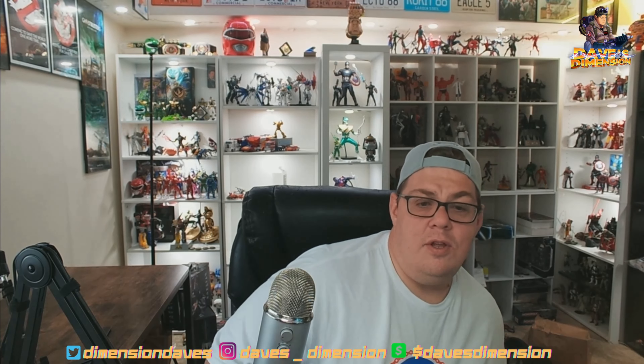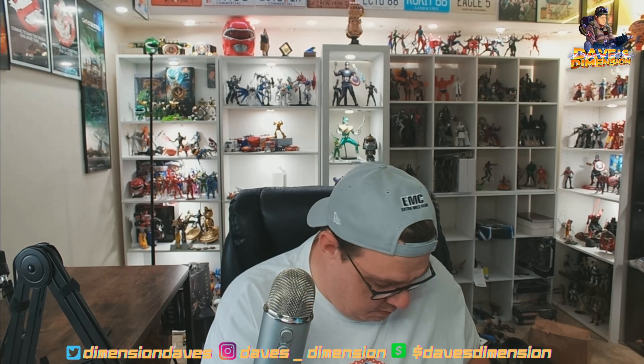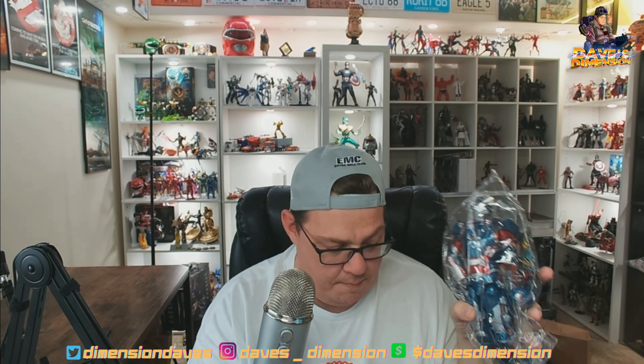I got a couple of items — we're going to review one right now, and the other will be a separate video you guys are going to like. Now, Three Zero is doing a 1/6 scale Iron Patriot coming out next year for around $99. I got a supposed third-party Iron Patriot — I believe it's ZD Toys or a brand called Legend Creations — right here, just came in wrapping with no box.